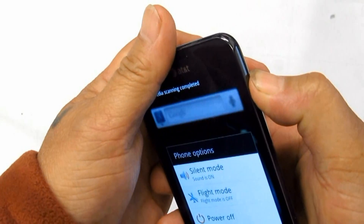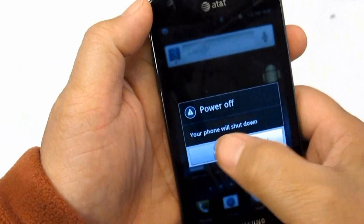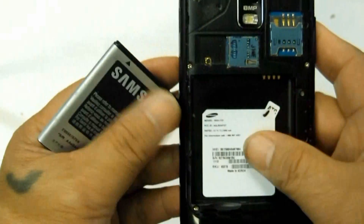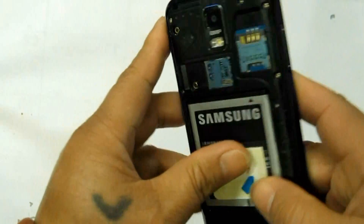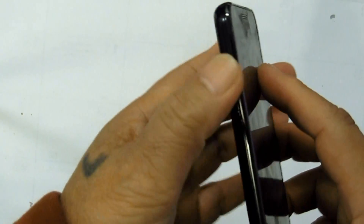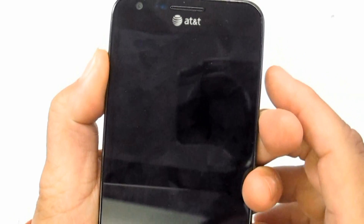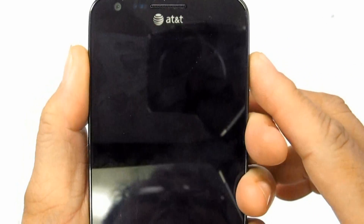If the procedures above do not fix the problem, you may then try to hard reset the device by way of button combination. Make sure to back up all of your important data stored on the device first, as this will wipe and delete all of it. Note that the phone will also become unrooted if it was previously rooted.